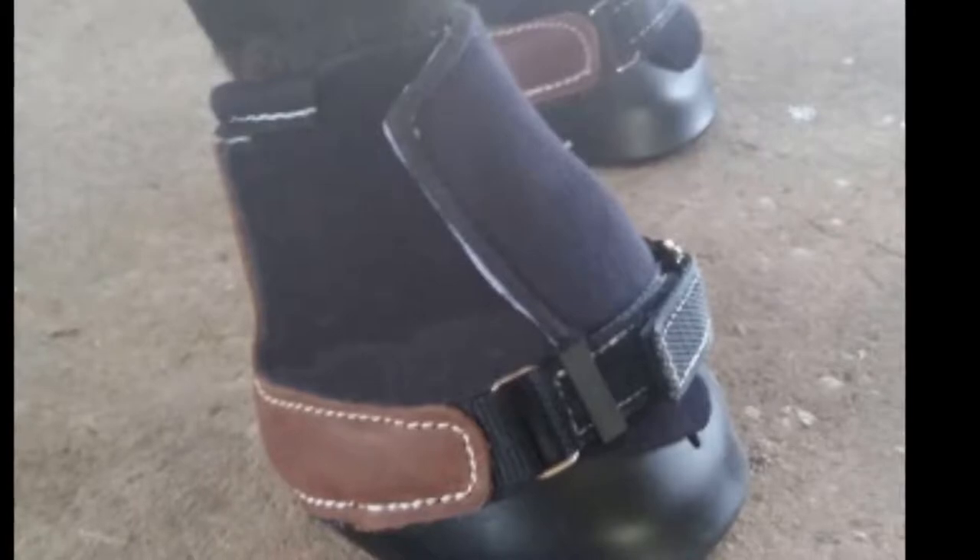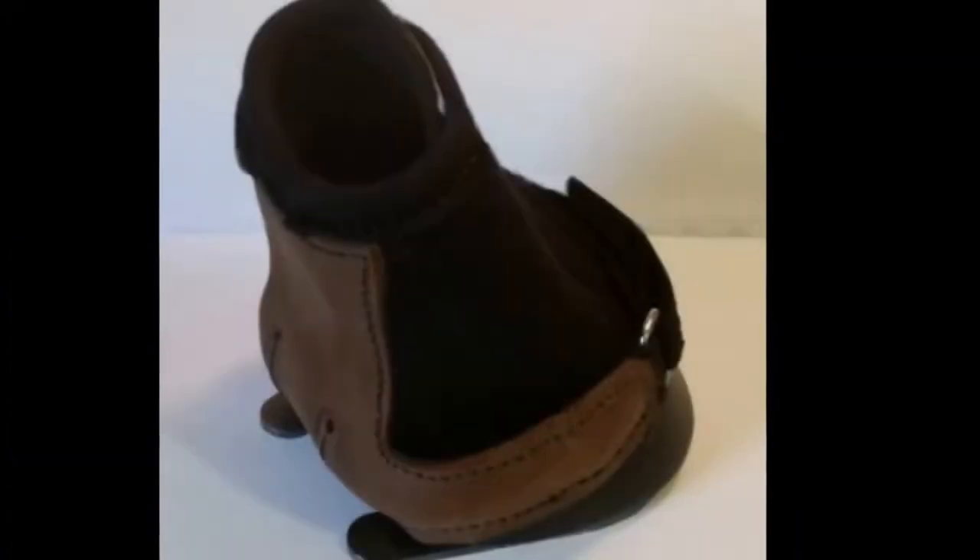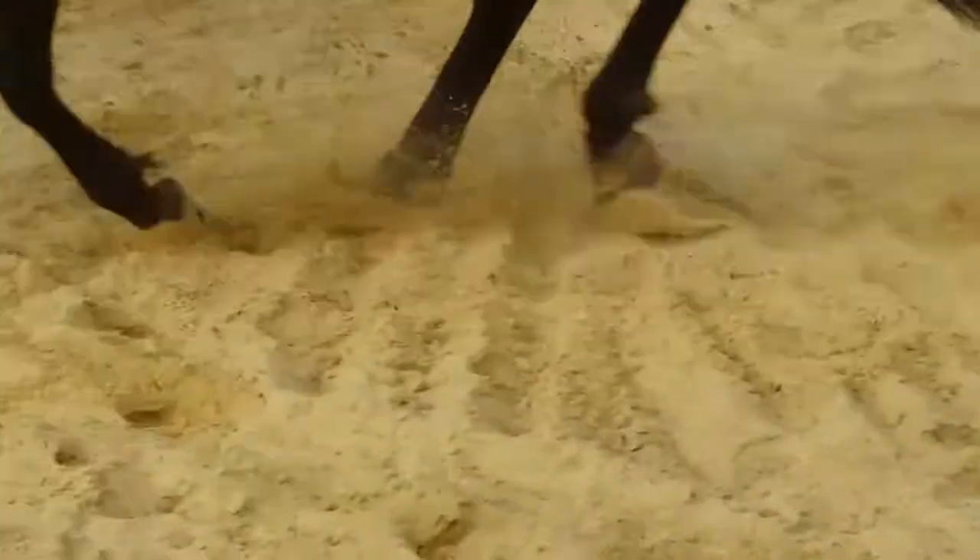You get the protection and traction of a shoe and the comfort and convenience of a boot. You can customize it with shoes on or off. It can be used for rehabbing hoof ailments like quarter cracks, weak feet, or laminitis.